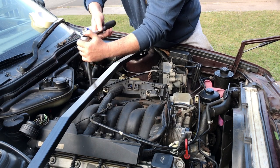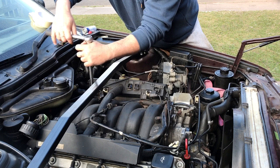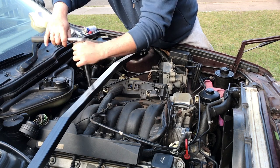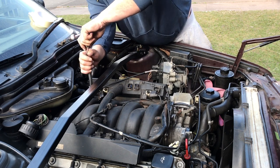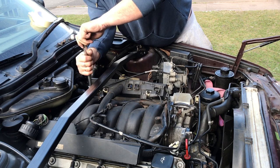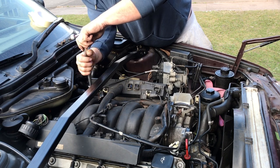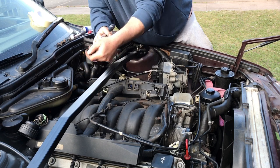I haven't said much in this video because I've got a bit of a sore tooth. But if anybody knows a reputable hydro-dipping company that's reasonably priced, leave the details in the comment section below.